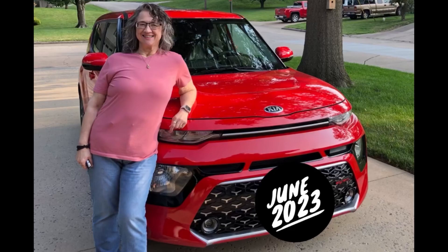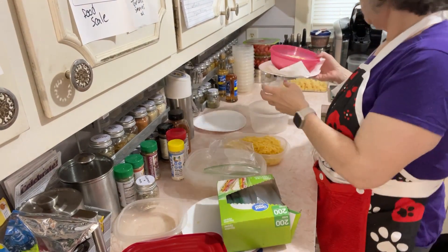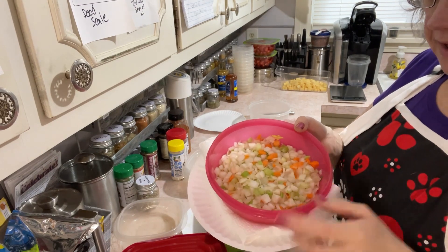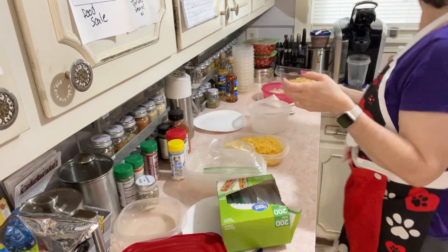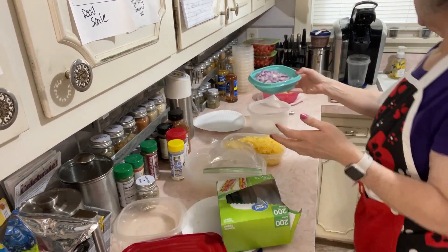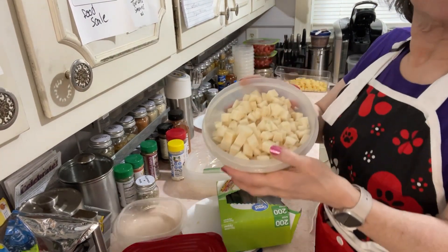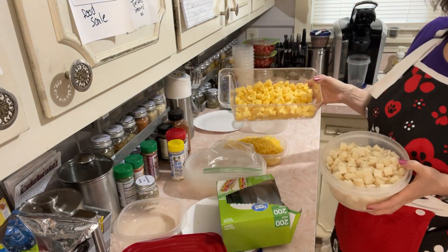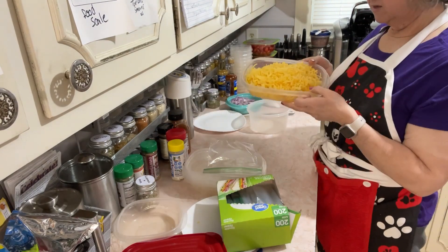Thank you for watching. Hey there, it's time to make my salad. I had already bought pre-chopped onions — it has some celery and carrots in it, which is fine, this is going in a salad. I chopped up a red onion, some jicama, and I chopped up and shredded some rutabaga.